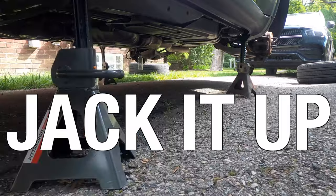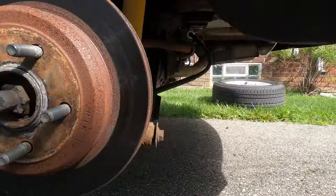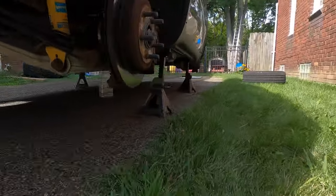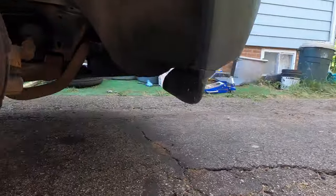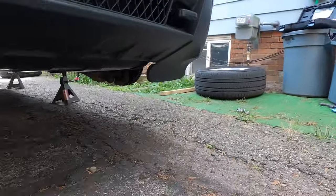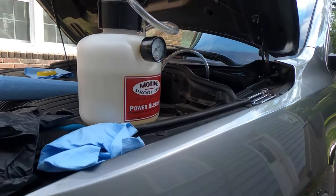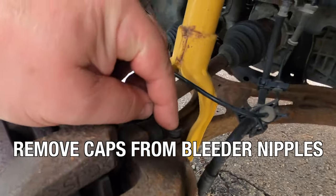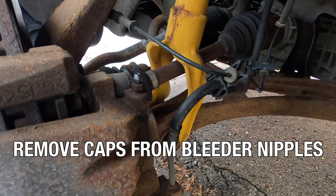The first thing we need to do is jack up the car. I use four jack stands from Harbor Freight — two of those are on recall; you have to take them back because they can collapse on themselves. It's important to know if you own those, so either use something better or pay close attention.